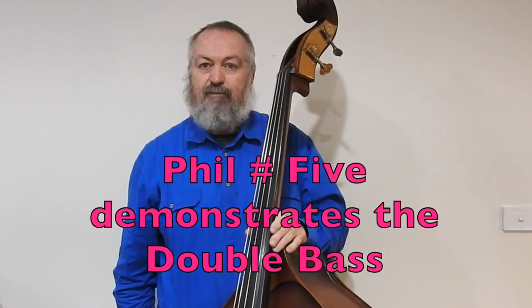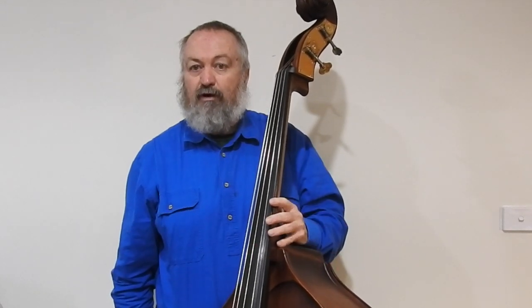I'm going to show you the double bass. The double bass has four strings. It's important to note before I show you those strings that the double bass sounds an octave lower than is written on the bass clef.